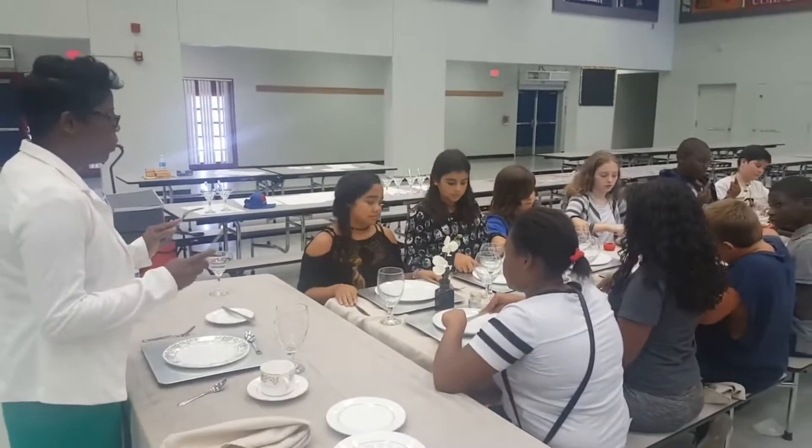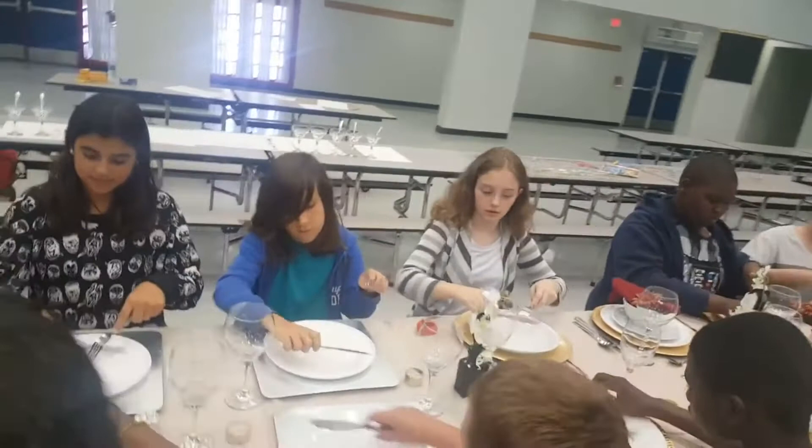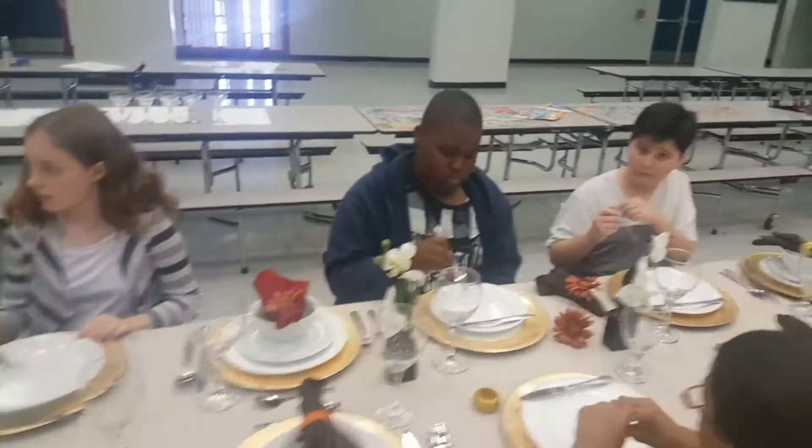Utensils in hand, index finger position. 1, 2, 3 cuts. 1, 2, 3 knife placements. 1, 2, 3 — switch, and we proceed eating.